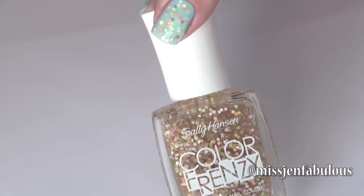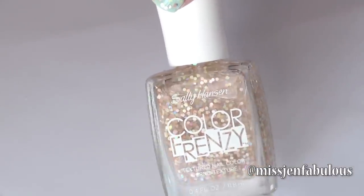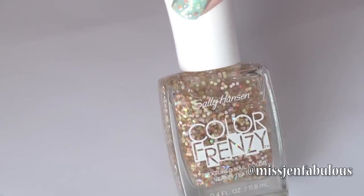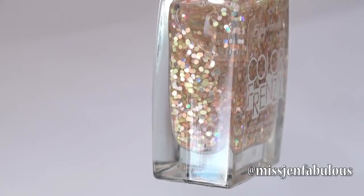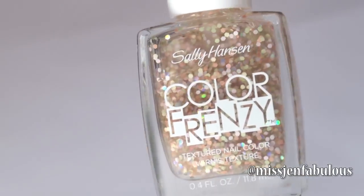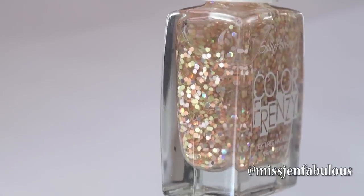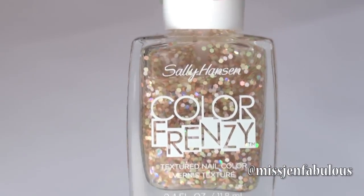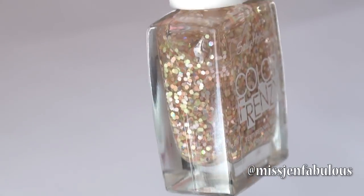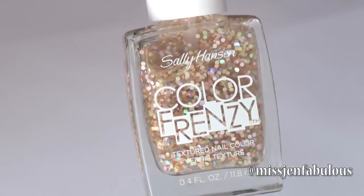Once your base coat has dried, you're going to go in with your glitter nail polish. I am using the Sally Hansen Color Frenzy, and the shade is called Fruit Spritz. It has pale pinks and peaches and greens in it — it's really unique and beautiful, kind of like multi-textured chunky glitter. The Color Frenzy glitters are actually limited edition; they come in eight different shades and they're all very beautiful and super unique.